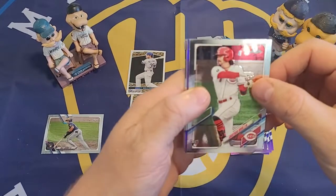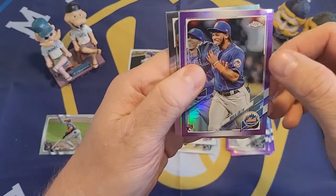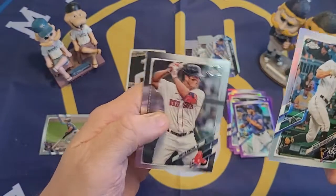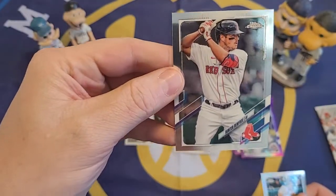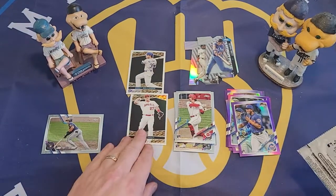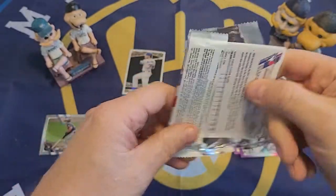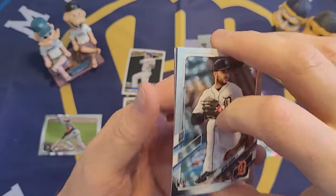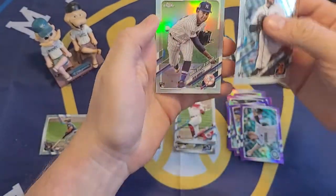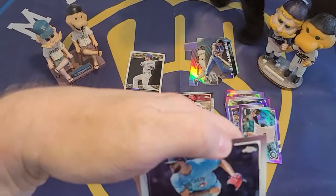A Jonathan India rookie card — I'm getting a lot of the top rookies base cards. Khalil Lee purple, Brian Reynolds All-Star Game card, and Hunter Renfroe shown as a Red Sox but now he is a Brewer — the Brewers traded for Hunter Renfroe just before the lockout started, right in under the deadline before the players were locked out. Hopefully all that gets resolved — the less I say about it the better probably, but let's just hope there's baseball.